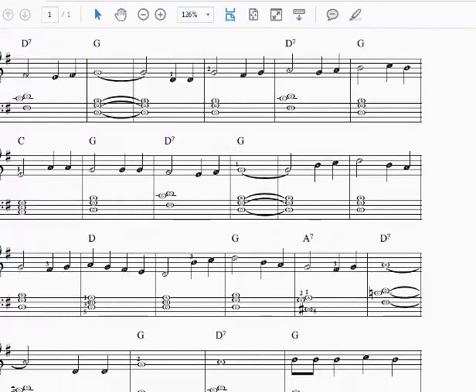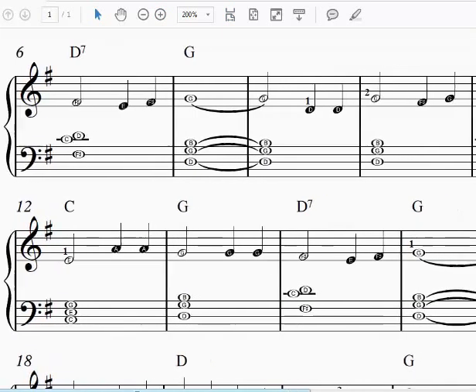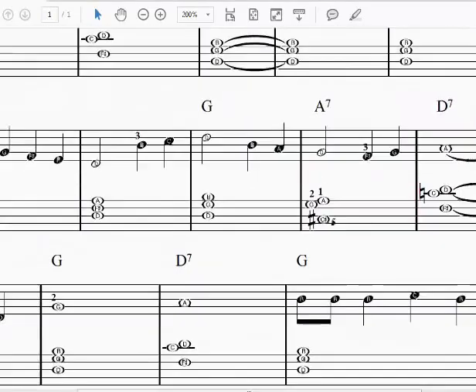But let's look at this A7 chord since it's new. Let me zoom in a little bit so you can see the notes better. We have a C sharp with the fifth finger, a G with the second finger, and an A with the first finger. So let's look at that on the keyboard.